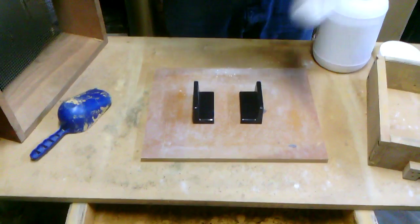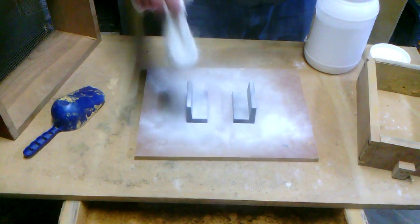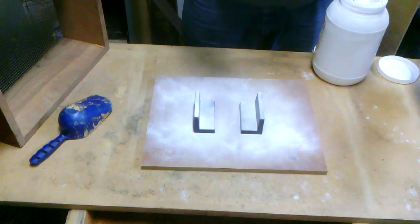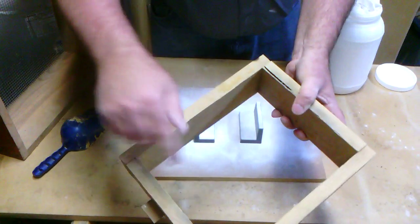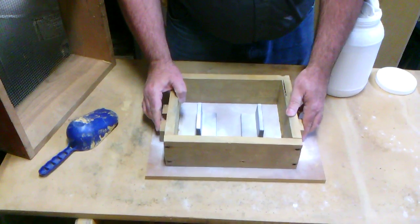I'm going to give these a good fine dusting with powder just to keep the sand from sticking to them. Notice that I dust the patterns before putting the drag of the flask on — I don't really want the powder on the flask itself, because I actually want the sand to stick to the flask. Then we lay the drag down over the patterns where we want them.